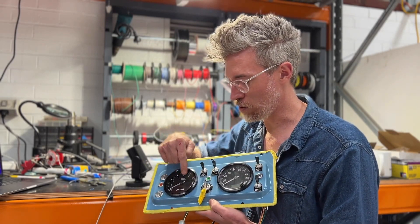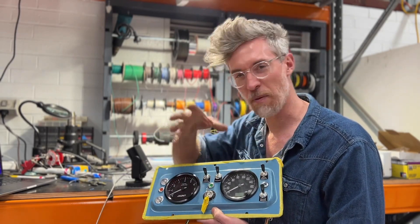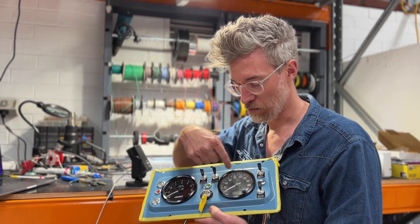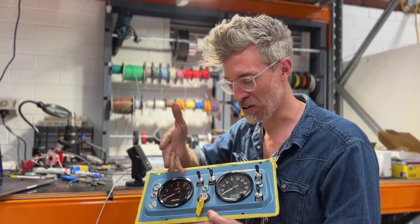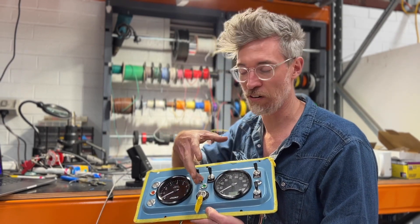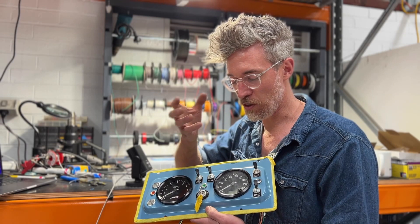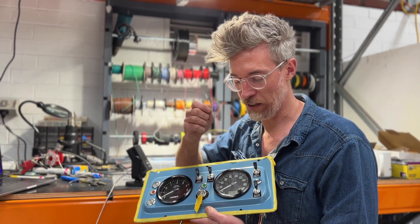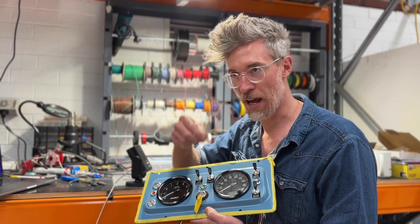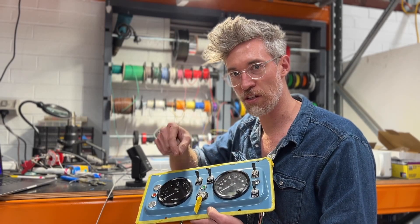You can see we use Speedhut gauges — I've talked about this in dashboard design videos before. So a speedometer, of course, with recreated typefaces and everything to match the original Land Rover style. This is a digital speedometer that connects to a sensor which we adapt into the original transfer case.